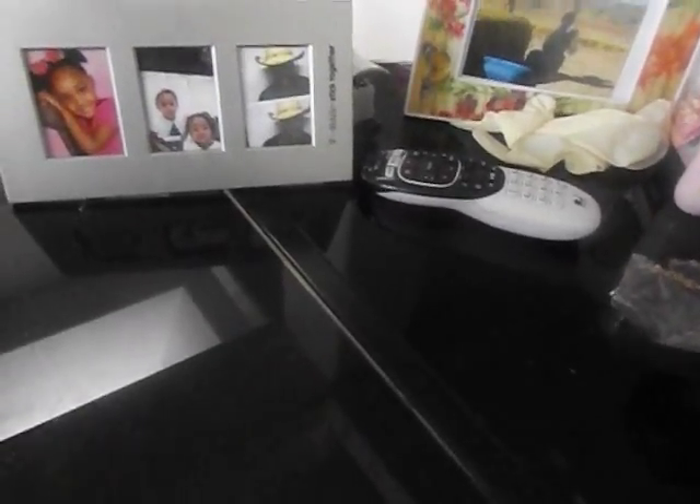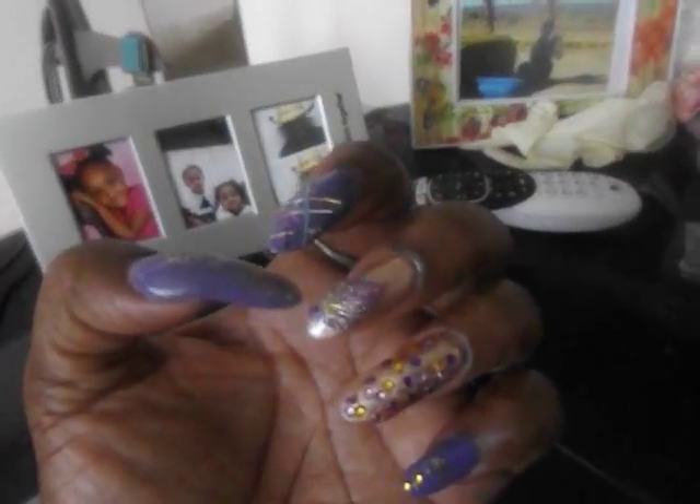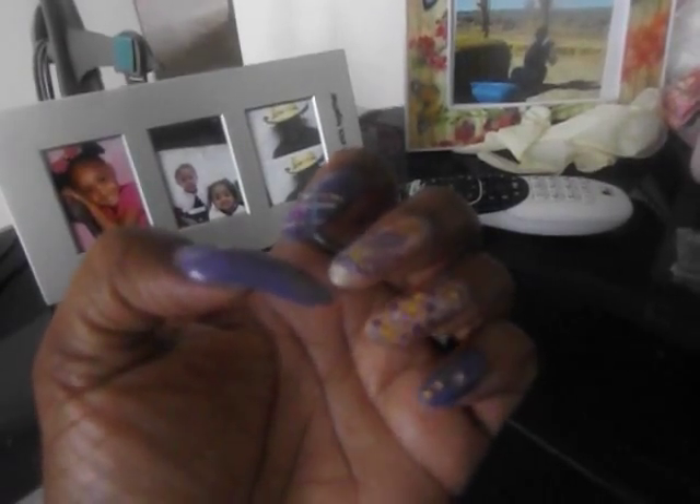Hey YouTube, it is Cece, your frugal goddess. I am coming to y'all today with what is on my nails. I am finally getting it in there. Y'all, I know I ain't been around. I'm gonna try to get another video in today. I want to introduce a new member of our family to you guys. Some of you that are on Facebook and Instagram with me have already met her, but I would love to introduce her to the rest of you guys. But let me get on with this video — I don't want to hold you hostage. On this nail, they are kind of old; some of you guys saw them on Facebook and Instagram, and I know they don't look the same.